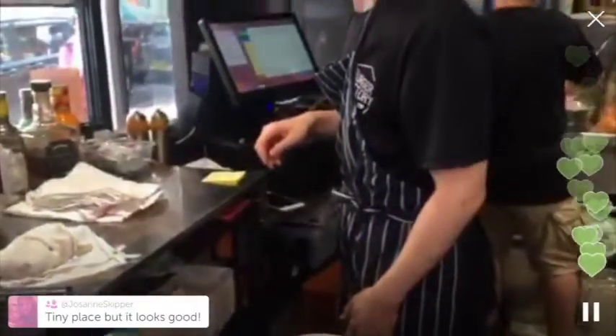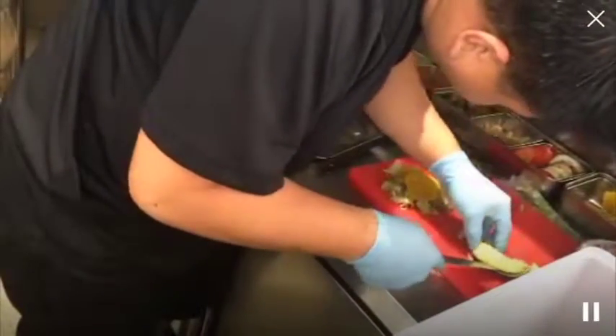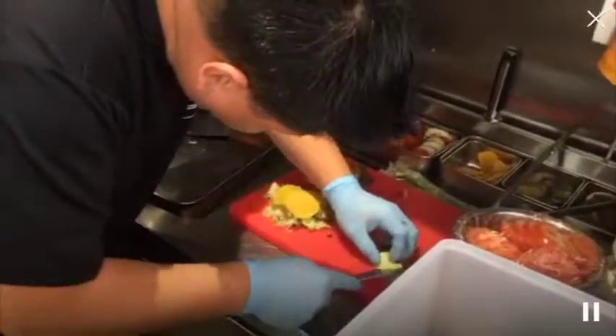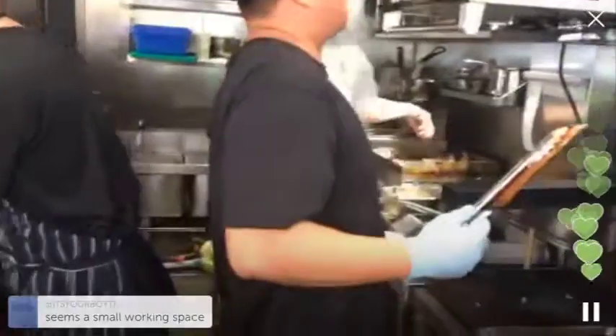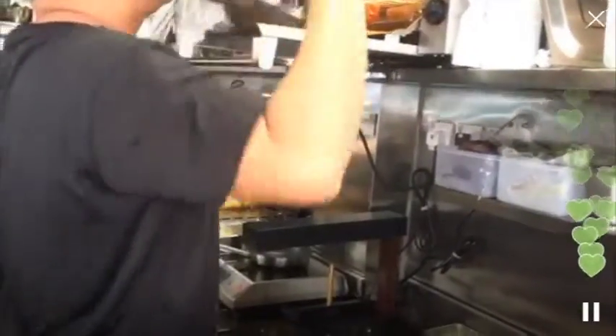What sauce are you using for the Inferno? It's a homemade chili sauce. They've designed it with the space that they have to be as efficient as possible, so yeah, it is small. But that's because things are really expensive here when it comes to rent.